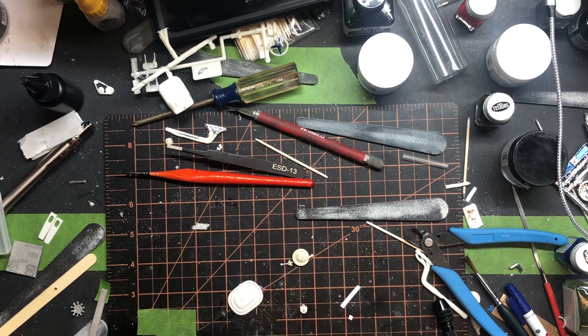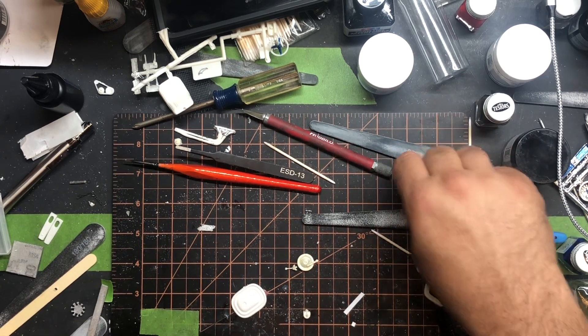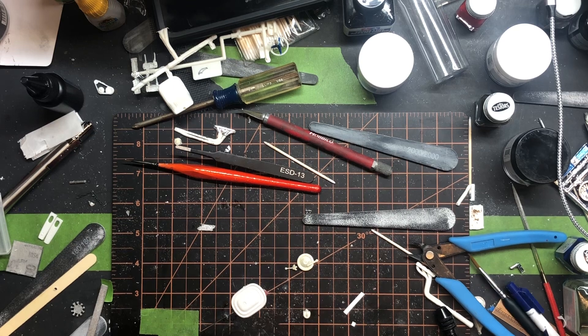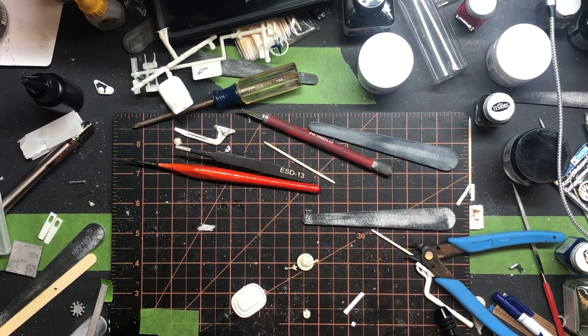Hey, welcome back to Lamechop Builds! How is everyone doing today? It's Sunday afternoon. I've been away from my desk a little bit lately — my daughter's graduation party was yesterday, so a good bit of the week was getting everything together for that.